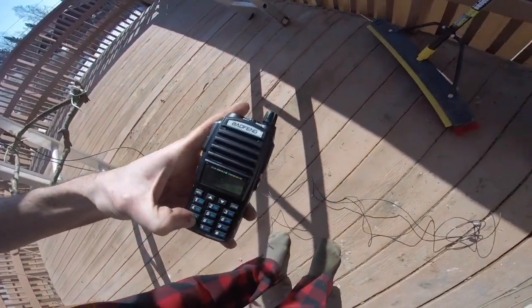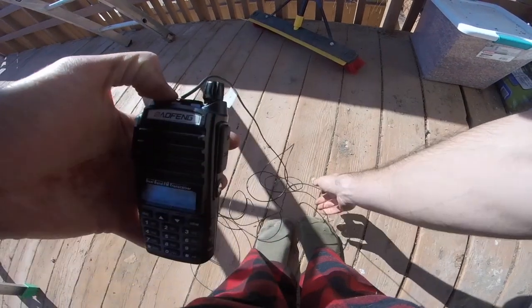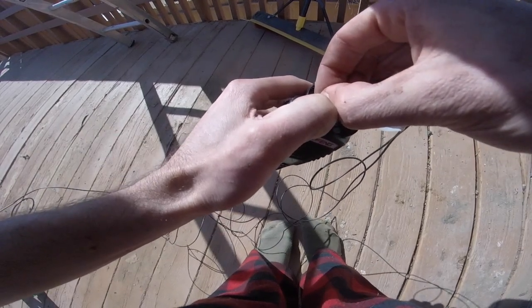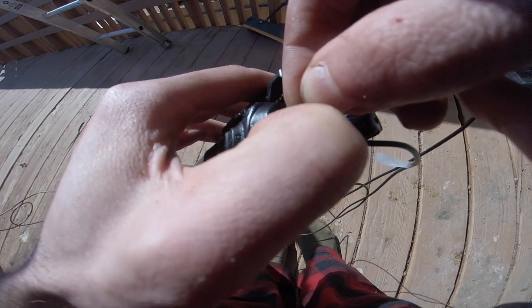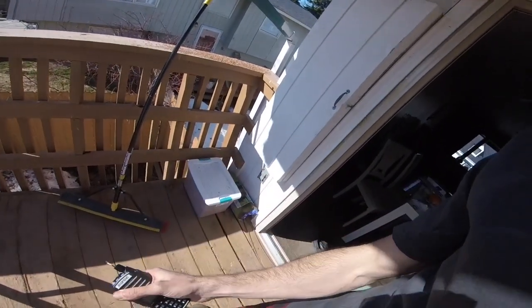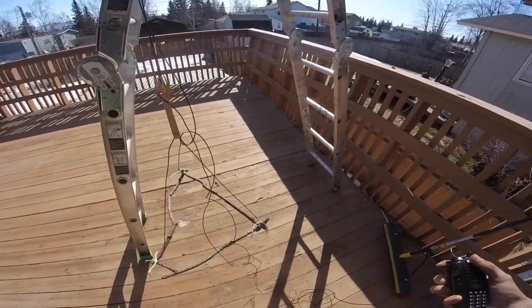I set it to scan. I held the negative to the outside of the SMA adapter and the positive to the center pin, then raised the volume. We heard some traffic — I was listening to a conversation with my Nagoya whip in, then switched over to the jungle antenna, and it was actually getting a clear signal. The real test is going to be at the simplex net later this week.